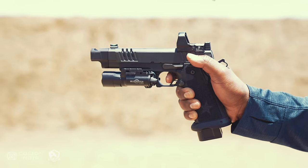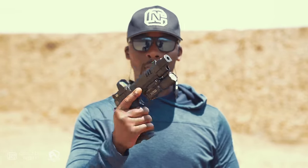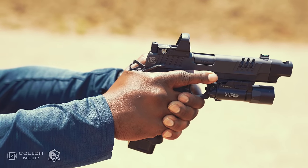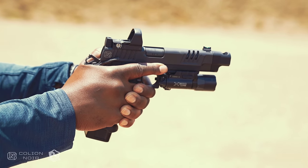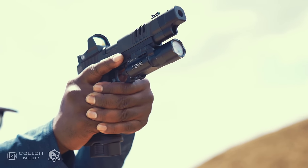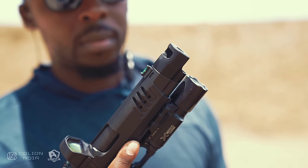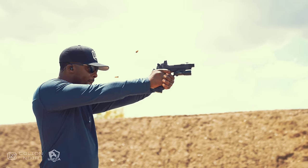Throw a 20 round magazine in it and it satisfies my inner capacity hoard. And I actually like the safeties. I know it's cool in the gun industry to hate on manual safeties, but they don't bother me and to some degree I like knowing that my gun can't be fired unless the manual safety is off and the grip safety is depressed. The comp isn't exactly ideal, but I can easily take it off and add a threaded barrel if I wanted to. Combine that with a light and a red dot — though marketed as a duty gun with competition shooting aspirations, it unexpectedly makes for an extremely good bedside home defense gun.